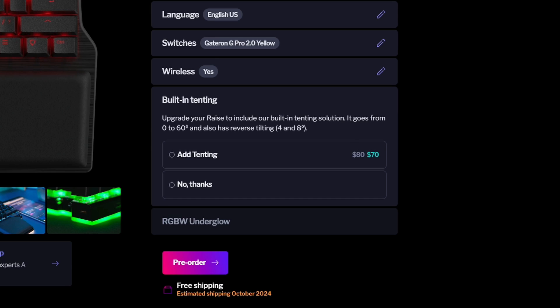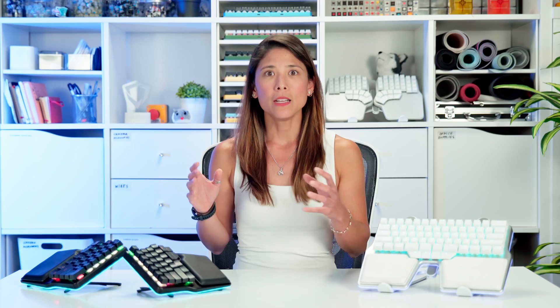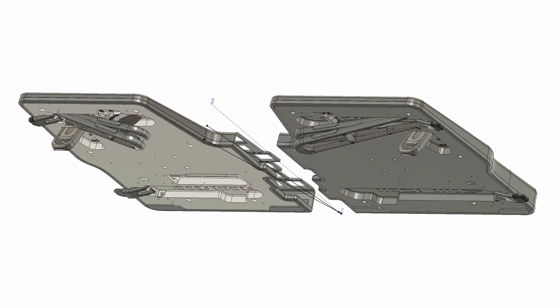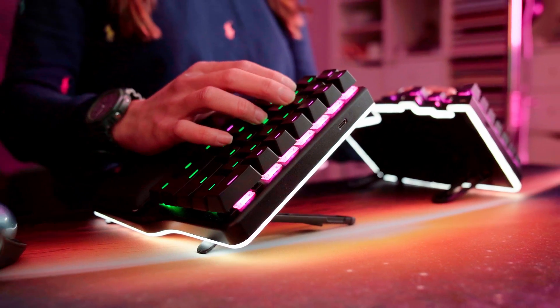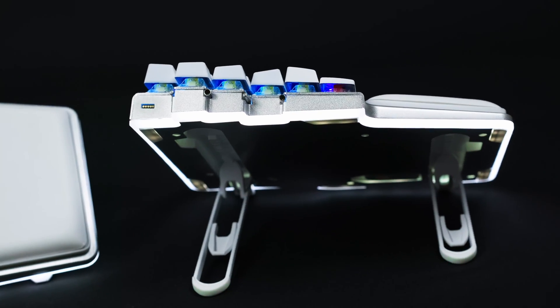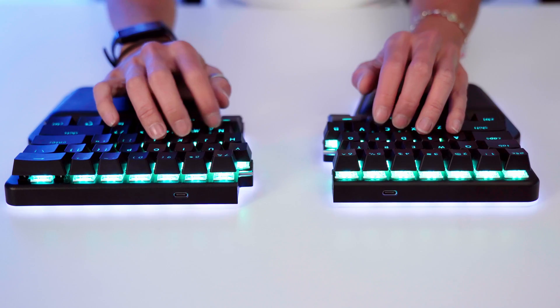Then there's the built-in tenting. With up to 60 degrees of tenting and up to 10 degrees of reverse tilting, you can also have combined reverse tilting and tenting. Tenting your keyboard is a great way to reduce the risk of injury from long periods of hand pronation and wrist extension. We did a full video about how the tenting kit of the original Raise helped our Digmates. If you spend long hours working or gaming with a keyboard, we'd highly suggest checking this option. And like the wireless, if you feel like going a little old school, the tenting can be tucked away — you can't even see it.